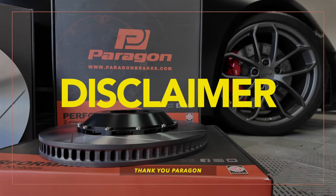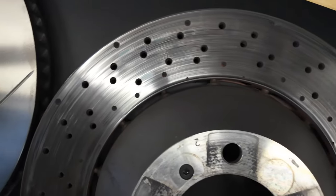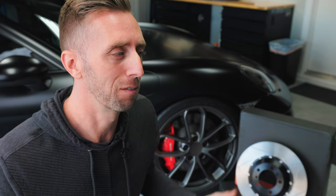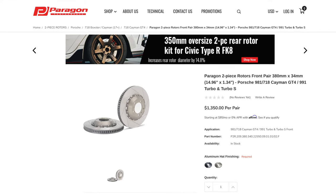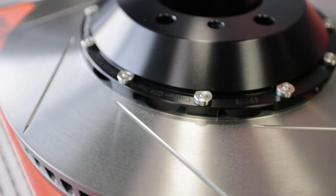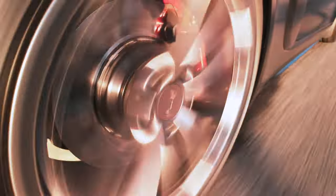Before I get into the details of these rotors, I do want to tell you that Paragon provided these rotors for this video, which is lucky for me because my rotors were done and I was going to be doing a slotted two-piece upgrade anyway. But they didn't tell me what to say. I'm not getting paid for this video and I don't get any commissions off the sales of these rotors. Paragon is just excited to share with the Porsche community that they now have rotors available, and I'm happy to try them out and give you my unbiased review. So let's go to the workbench and take a closer look.